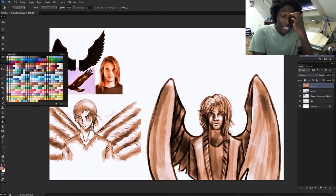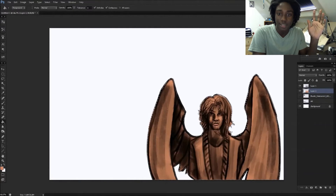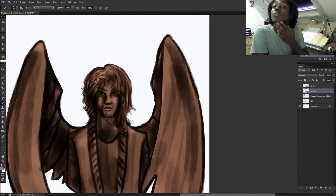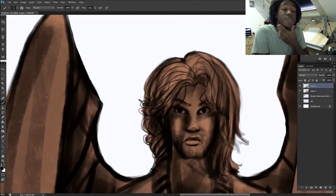I actually gave my character design a beard. As you can see — maybe or maybe not — I myself am trying to grow a beard.